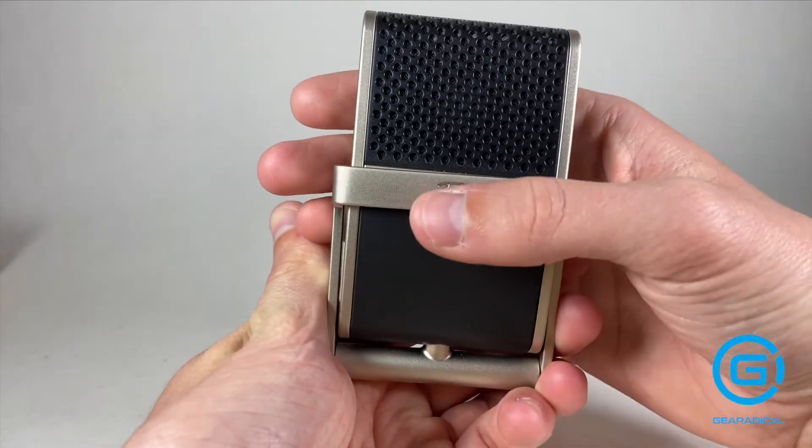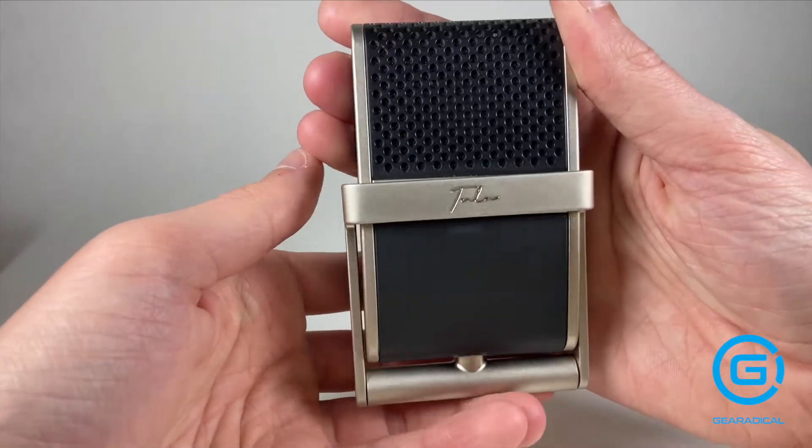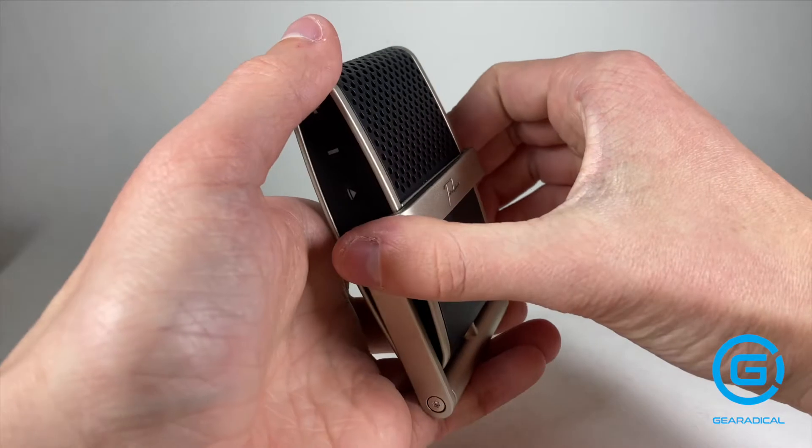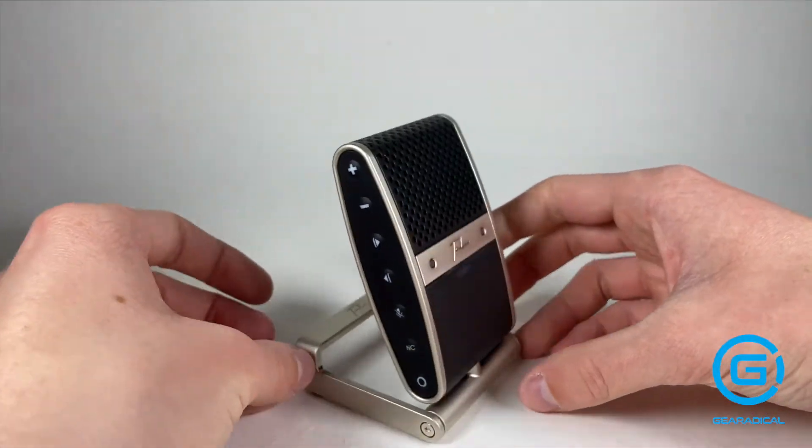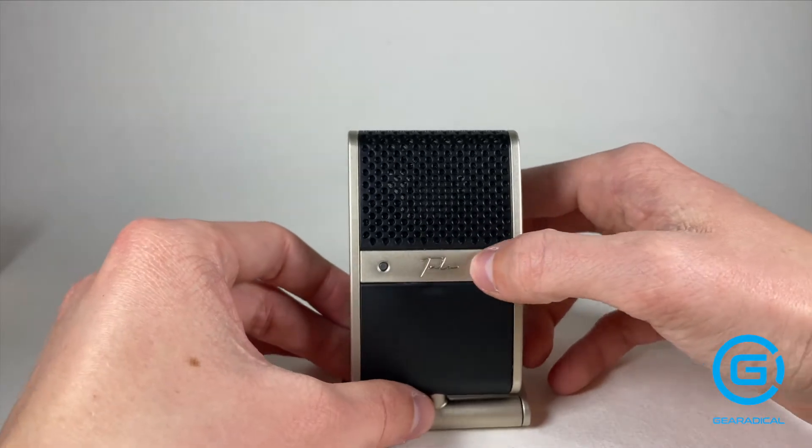I love the way you've got Tula engraved on the stand, and then when you move the stand around and sit it down like that, you have Tula engraved there as well.